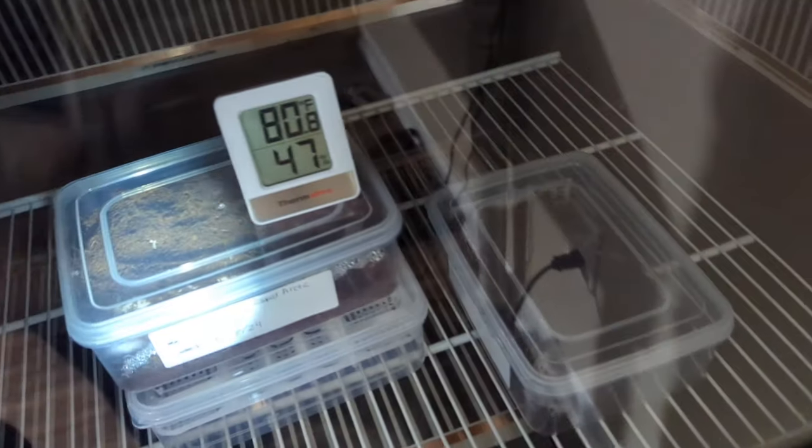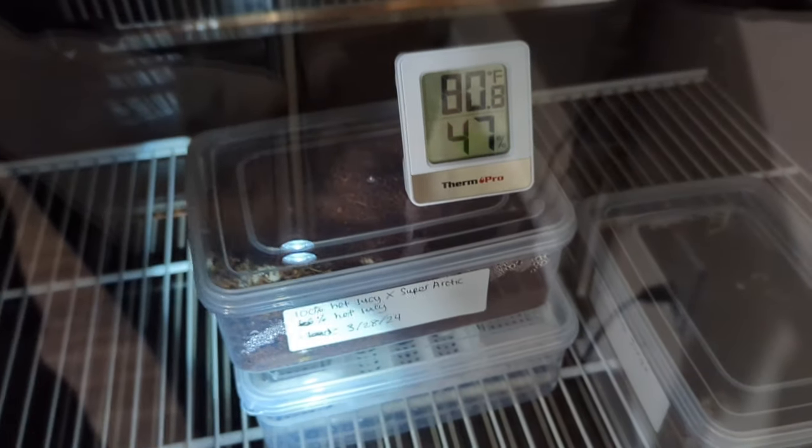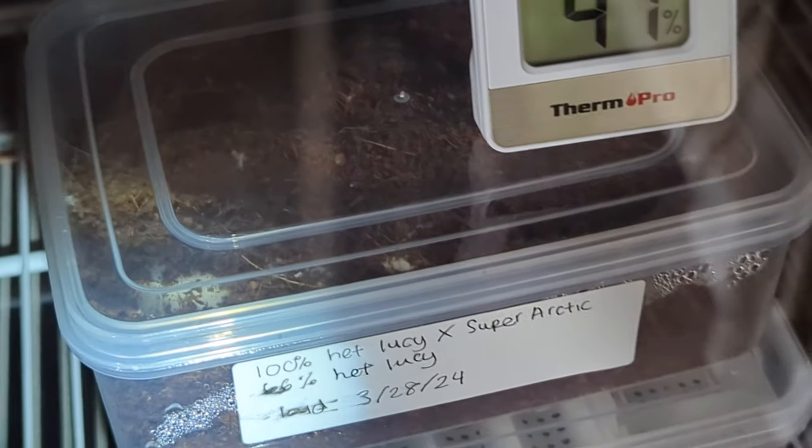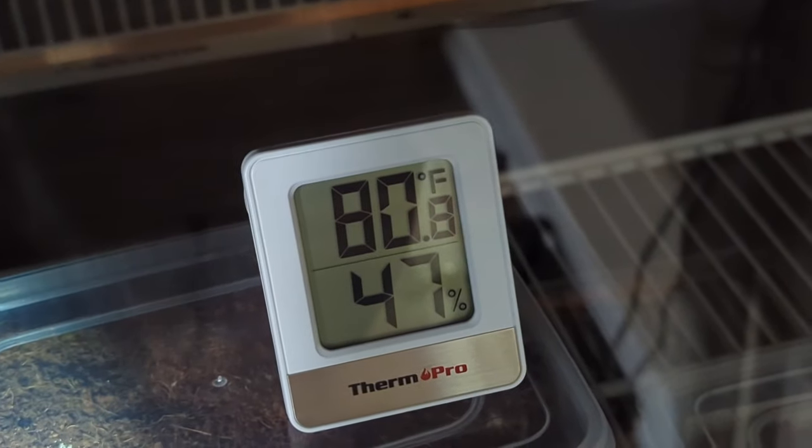Let's go check on these eggs. Looking at these eggs, this right here is the possible leucistic clutch — none of them have gone bad, they're all good.